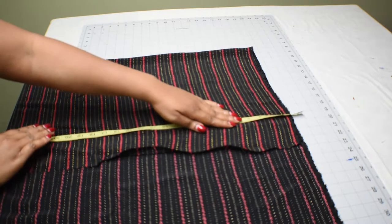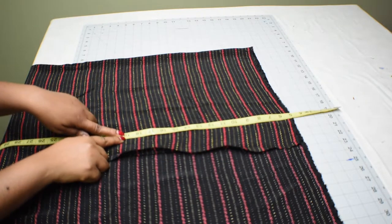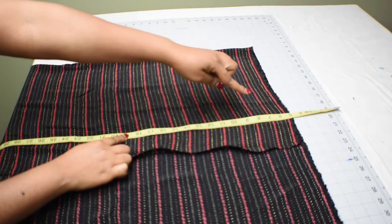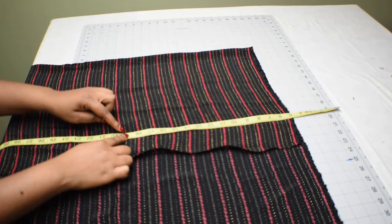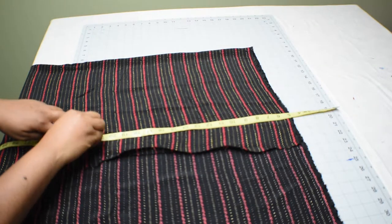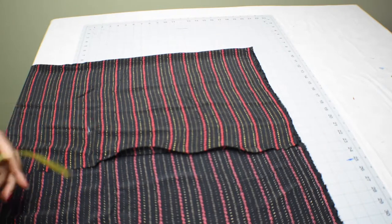So here's what we're going to do: I'm going to move up five inches from the top of the fabric and mark out the 19 inches right there. The beginning of the crop top starts from the top, but I'm taking off five inches for the off-shoulder. Then I'm going to add three more inches — that three inches is for the elastic casing on top and also the bottom of the crop top.